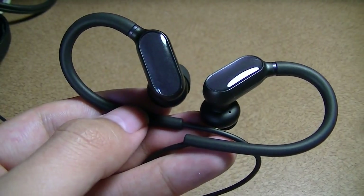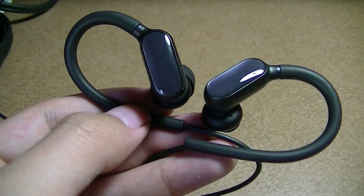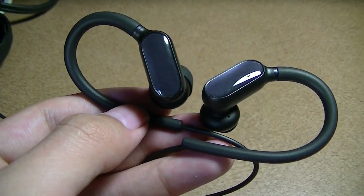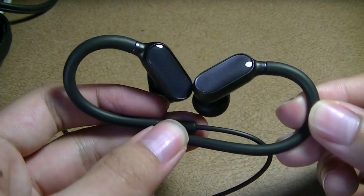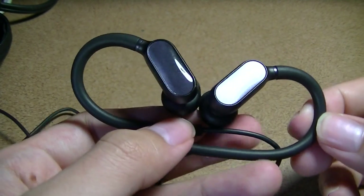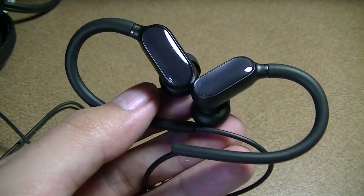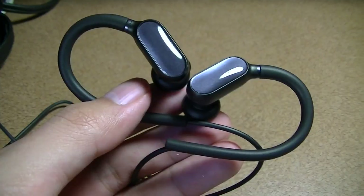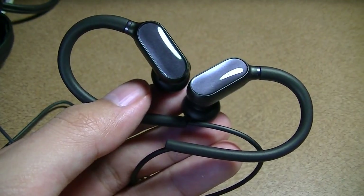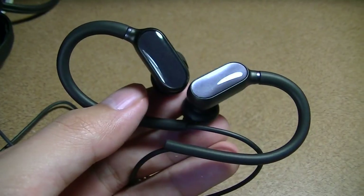Moving into Bluetooth performance — using Bluetooth version 4.1, there were no connection problems with a sample smartphone or tablet. Connection was easy, and the range was indeed roughly 10 meters or 33 feet. Walking around the room within that distance, the connection remained solid with no static or distortion.